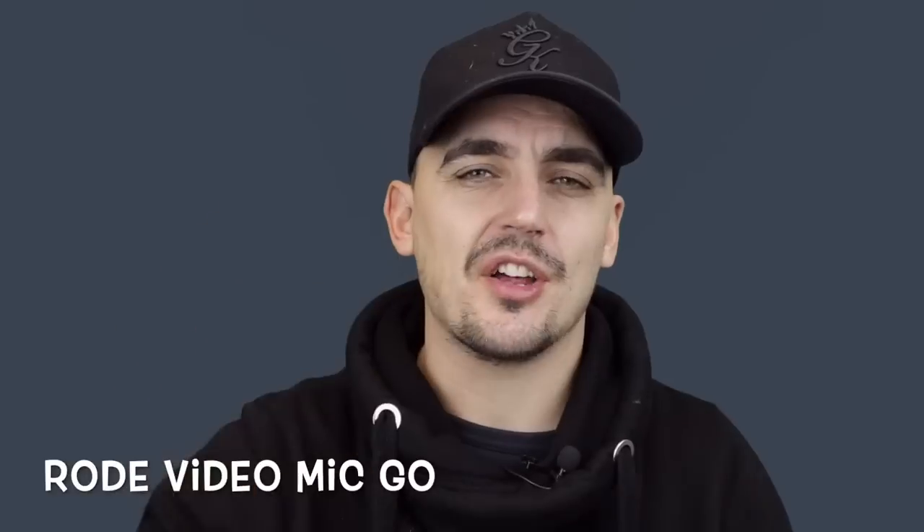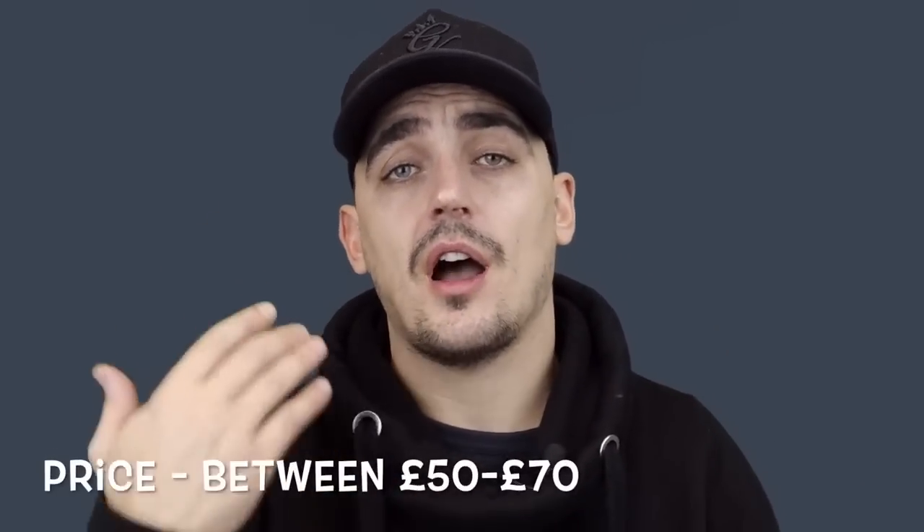So this is me now using the Rode VideoMic Go. I've still got the dead cat on here — didn't really need that indoors, but I've got the Rode VideoMic on the camera now. I'm roughly about two feet away from the camera so this gives you some idea of how it performs. When I'm out vlogging this is the microphone I generally tend to use. It's very good outdoors and the dead cat does a great job of blocking out a lot of the external noise, hiss, and wind.